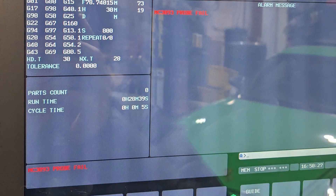Did you have a probing or toolsetter stop? Maybe a reset mid-cycle? Can't seem to reset the 2042 alarm? Alright, let's get it sorted.